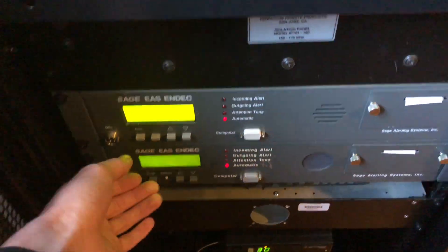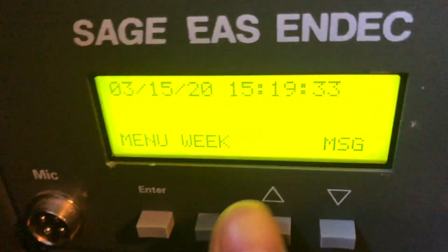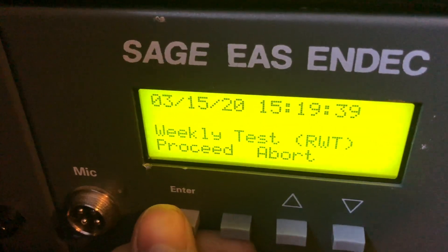For this test we're going to be using the top EAS unit, and we're going to be hitting the weak button, then entering in the passcode, and then hitting proceed, which starts up the alert.